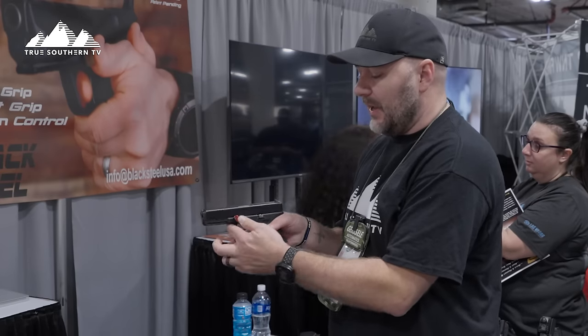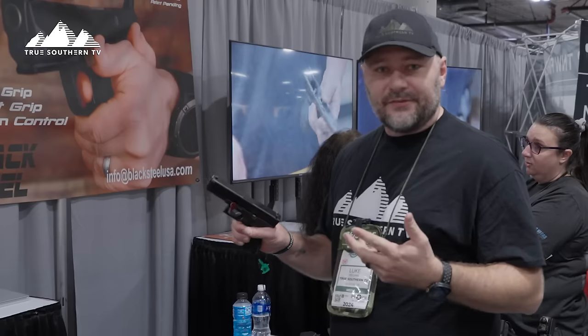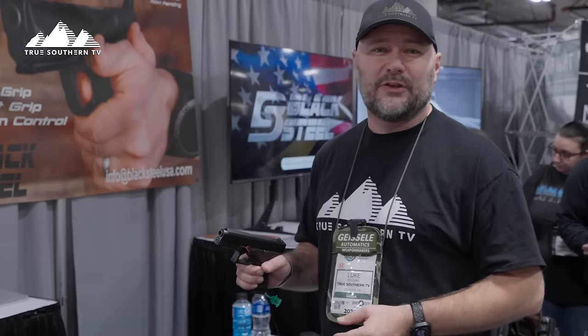Once you have it back on, all you do is push that back in and you're good to go. Great product — make sure you check them out at blacksteelusa.com, follow them on all the socials, and make sure you follow True Southern TV on all the different channels. Love y'all, see you on the floor — Shot Show 2024.